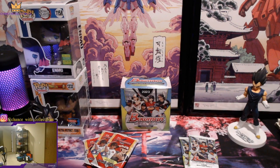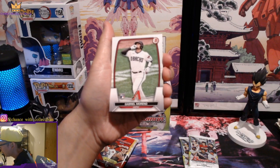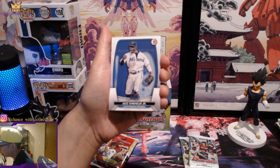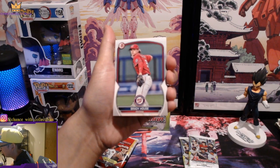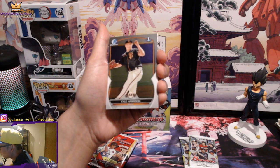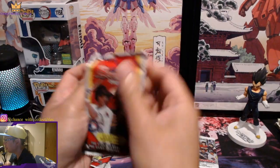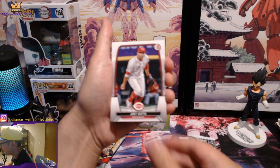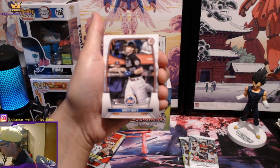Dropping cards everywhere, one moment. Alright — Nolan Arenado, Gabriel Moreno. It feels exactly the same as the regular Bowman blaster boxes or retail packs. Jazz Chisholm Jr., Freddie Freeman, Raleigh, Green, James Wood, Brady House, Xavier Isaac, a Chrome of Kyle Harrison, and a Christian Hernandez. You can't pull numbered cards out of these packs — anything numbered will come from the mojos. Jose Ramirez, Joey Votto, Matt Olsen.